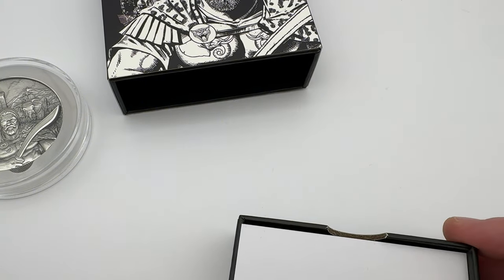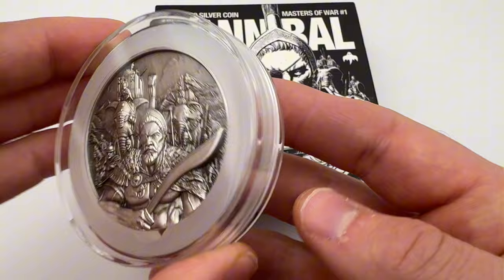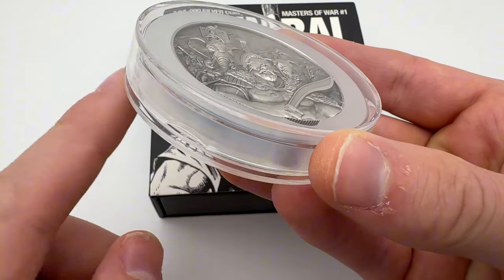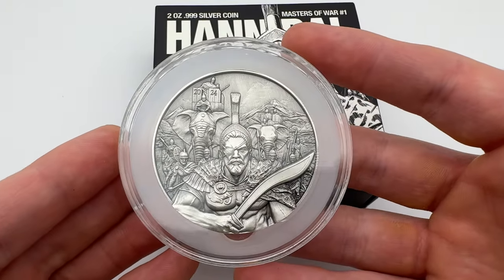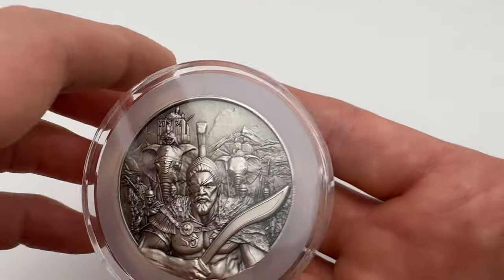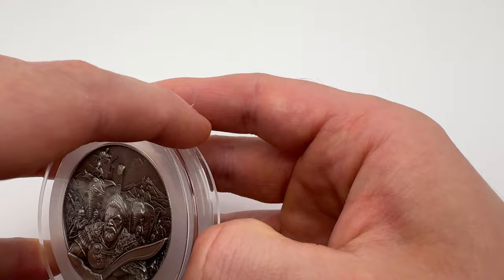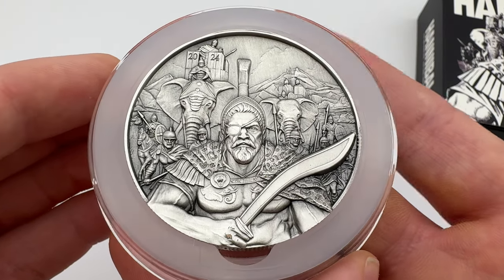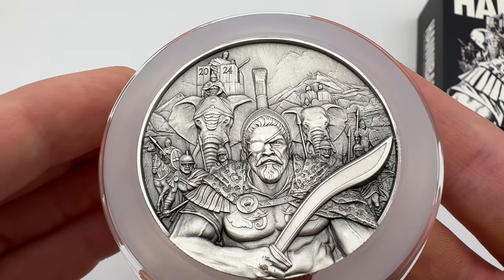Let's move on to looking at the coin itself and really having a look at the beauty encased in it. The best way I find to open these capsules is just to use a little knife or something to open it ever so slightly. The capsules are very very good and very secure — just be careful you don't damage them. Taking this out of the capsule, you can see Hannibal, the elephants, the Romans, and the Carthage army standing behind him ready to invade Italy. You've got 2024 there as well — a really nice design.